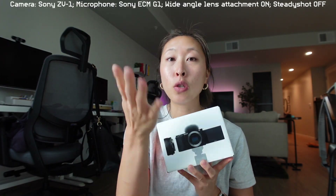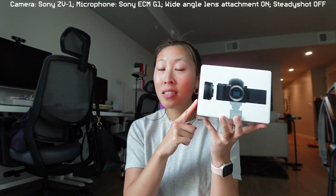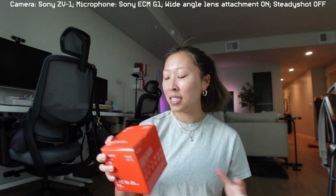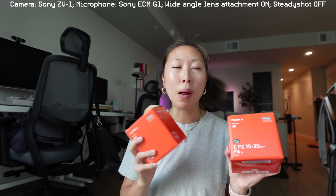Basically, the biggest difference between the Sony ZV-1 and the Sony ZV-E10 is that I can use interchangeable lenses. So we have a kit lens that comes with this, and then I actually got two new lenses that I'm going to test out with you guys. I might test these out for a little bit to see which one I want to keep, but I'm not going to keep both.